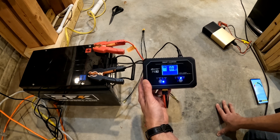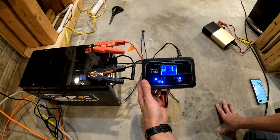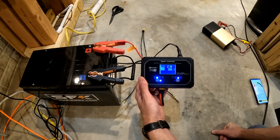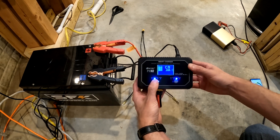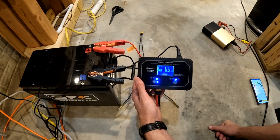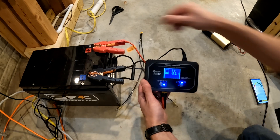On low we're getting 1.4 amps. On medium we get 5 amps. Going to high — we should get around 6.4 — and we're getting 6.5 amps.